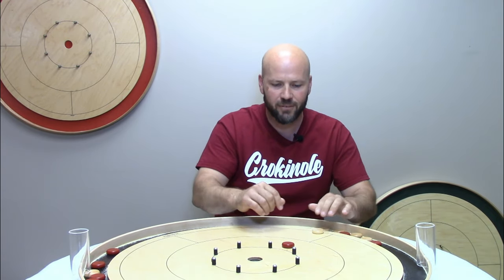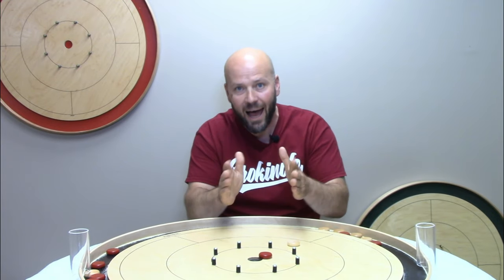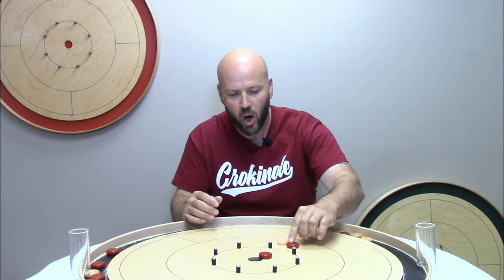One example would be if you use this assist concept with play on the left-hand side and you bump that opponent's disc up — do a beautiful assist, your partner is set up really well — but your opponent who shoots immediately after you is a savvy crokinole player who knows the ricochet shot. They combine the ricochet shot with a bump and run, go off of your disc, and bump their own into the center.